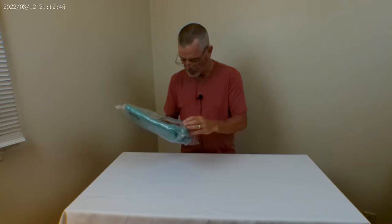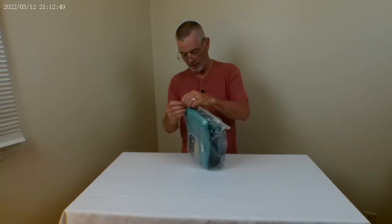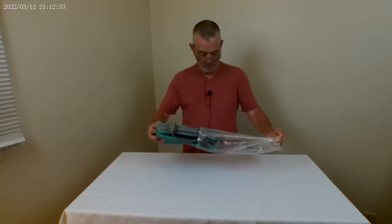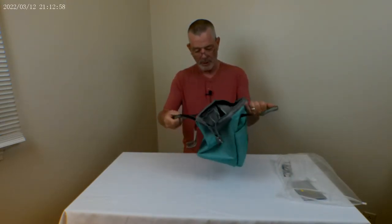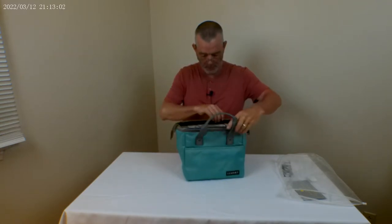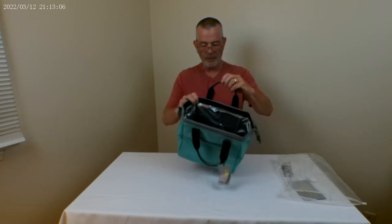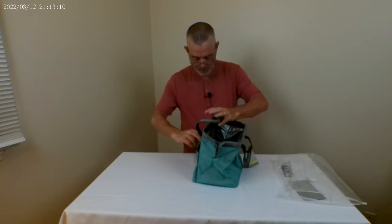This is the mint green one — it comes in black as well. Let's open her up and see what she's got here. Pretty cool little bag, insulated, pretty big — you're going to fit a lot of stuff in it. Look how deep that goes. It's got nice comfortable handles and a zipper pocket in the front.